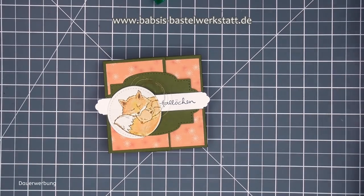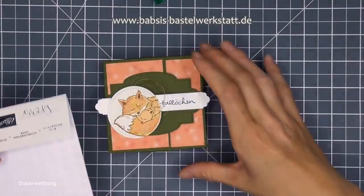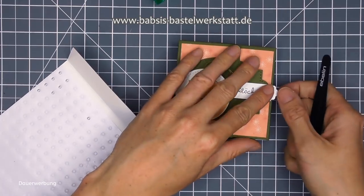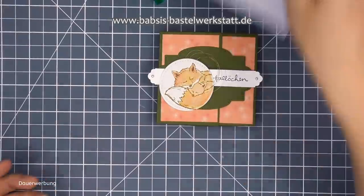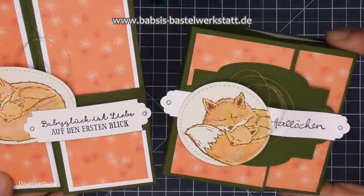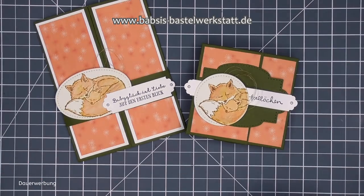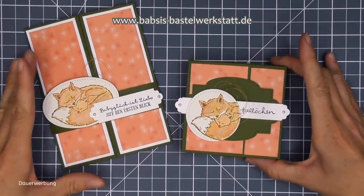Ich nehme mir mein kupferfarbenes Garn und wickele das ein paar Mal um die Finger. Insgesamt wird es das silberne Garn nicht mehr geben im neuen Katalog - also vielleicht könnt ihr euch noch Restbestände sichern. Aber ich habe hier noch das Kupfergarn und das passt halt so gut zum Fuchs. Dann klebe ich mir das auf den Klebepunkt und setze mir das auch noch dazwischen hin. Die Perlchen kann man hier so richtig süß noch an diese Rundungen ankleben - dann sieht es aus wie hingenietet. Das ist total süß.